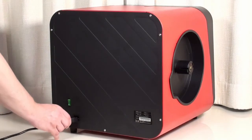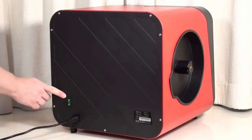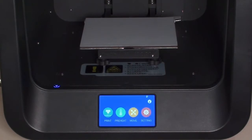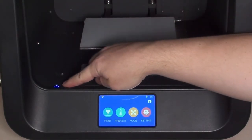To power on your A4 printer, insert the power cord into the socket in the back, then flip the green power switch to turn it on. After turning on your A4 printer, you will also want to turn on the dome light. That switch is located in the left front corner of the printer — just depress the button to turn it on.